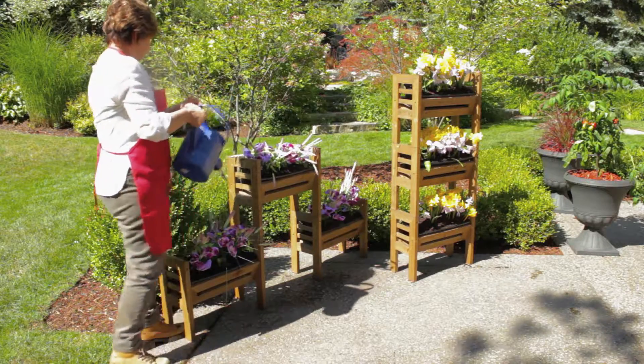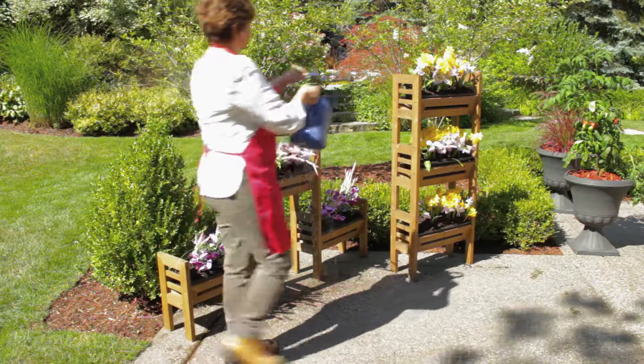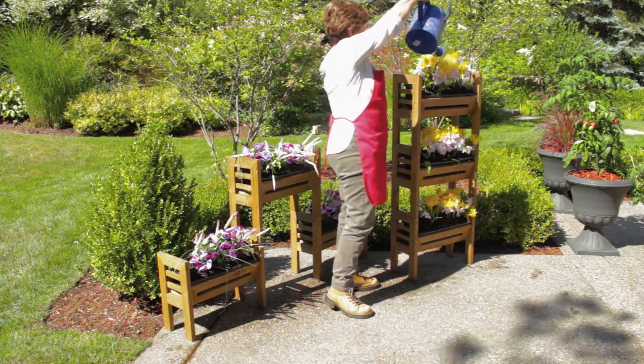The Stack and Garden Modular Planting System from Allgreen. Creative gardening at its best.